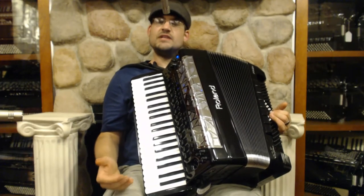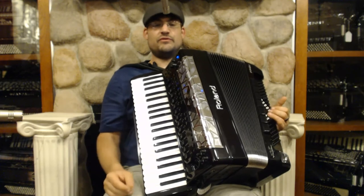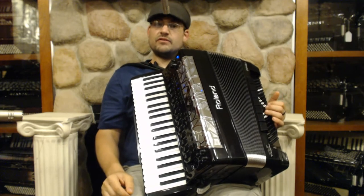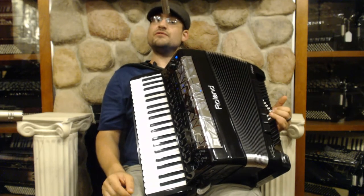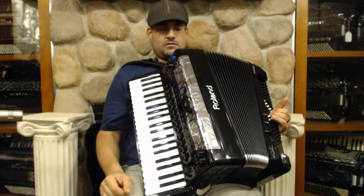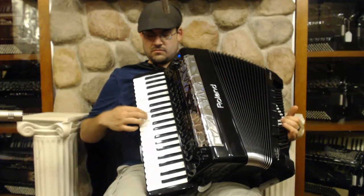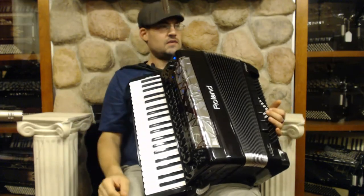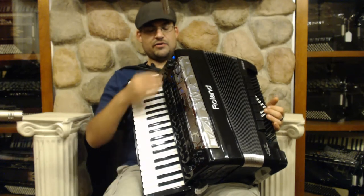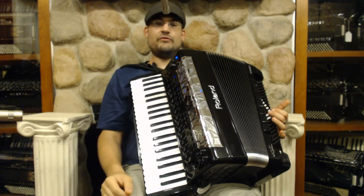Another neat thing they've done is under reed type — they've changed it so that you get a couple more accordion voicings. Normally on accordion mode you get root, third, and fifth all together. If I go to mode one, I get just the third and the fifth. And if I go to mode two, I get just the root and the fifth. They've also changed the voicing for the orchestra chords — on mode one I have all three notes of my chord, but if I move to mode four, I have just the third and the fifth, and on mode five, just the root and the fifth.